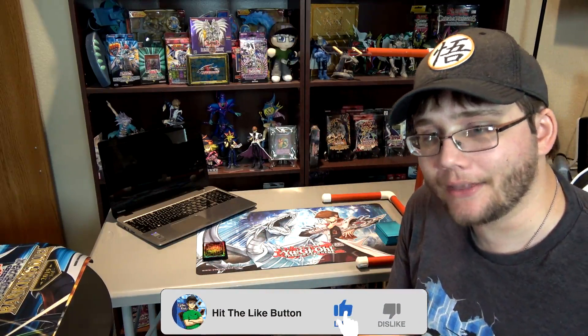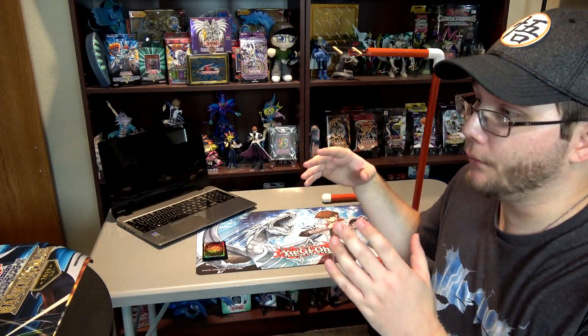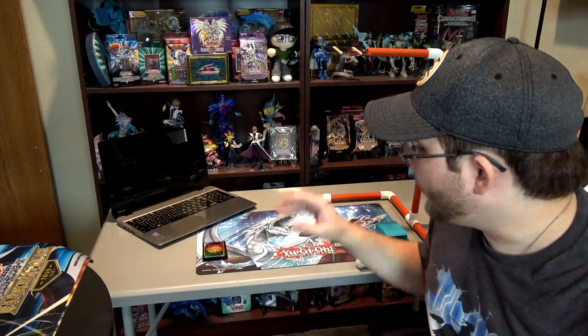Anyway, here is my setup right now. Remote dueling was kind of the answer to what's going on in the world with the pandemic — you can't really go to a crowded place and play Yu-Gi-Oh right now. This is Konami's answer to that. The main things you have to think about are: you need a way to see your opponent's cards, and a way for your opponent to see your cards.